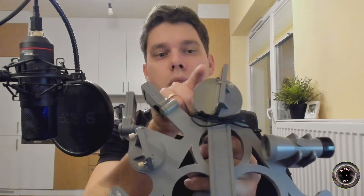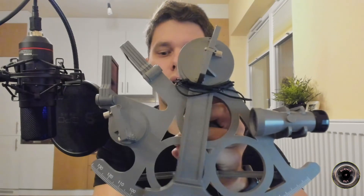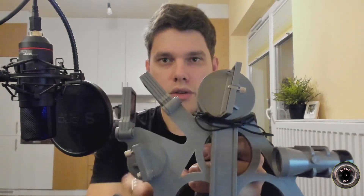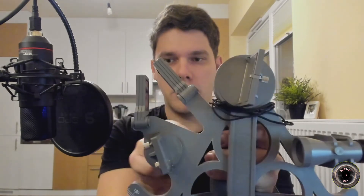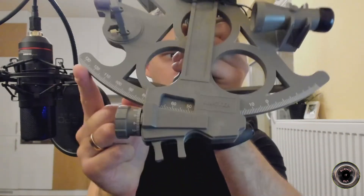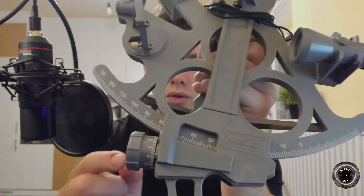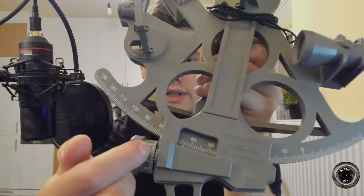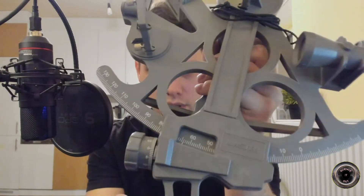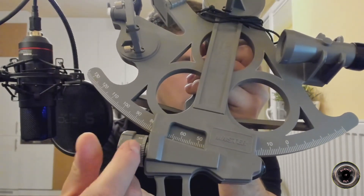Now the index mirror is mounted on this movable arm, so you can move it and this way you can look in different directions via this index mirror. And then you can read the angle between the direction straight ahead and the direction from which you get light via this index mirror here on this scale at the bottom. This scale is in degrees, but then you also have this small drum which is scaled in arc minutes, and you can also read fractions of arc minutes.